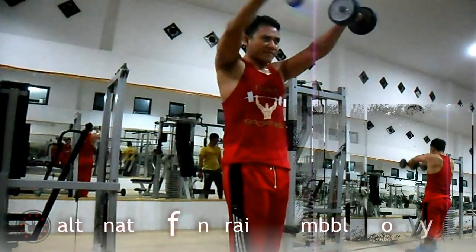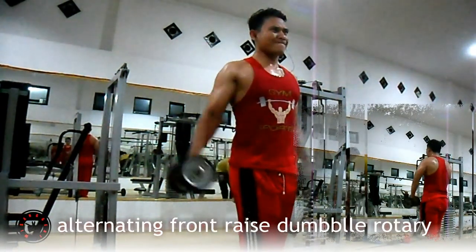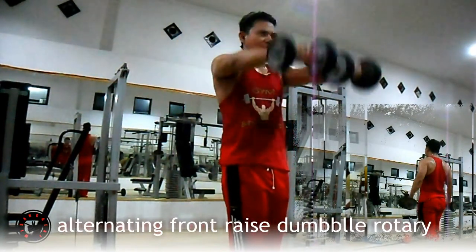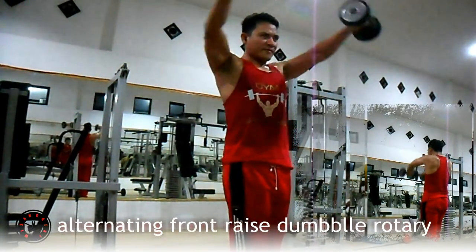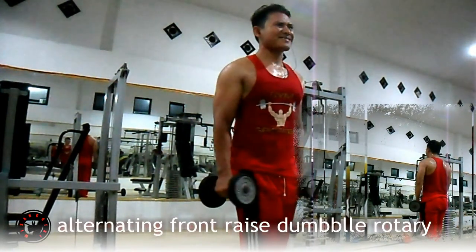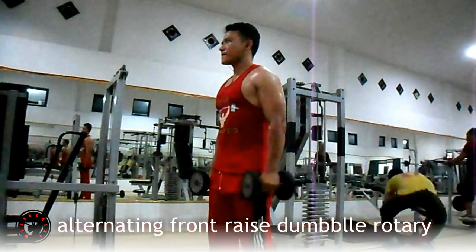Kedua, alternating front rise dumbbell rotary. Latihan ini melatih otot lateral dan anterior deltoid pada bahu Anda. Dengan memegang dumbbell di kedua tangan Anda, angkat ke atas dari samping kemudian setelah di atas, satukan dumbbell di depan dan turunkan secara perlahan. Buang nafas saat dumbbell di atas, tarik nafas saat dumbbell di bawah. Lakukan 8 hingga 12 repetisi per set.